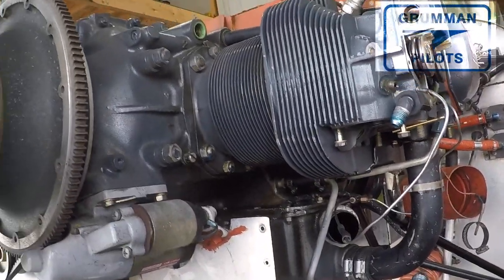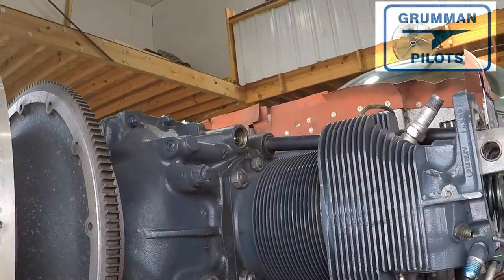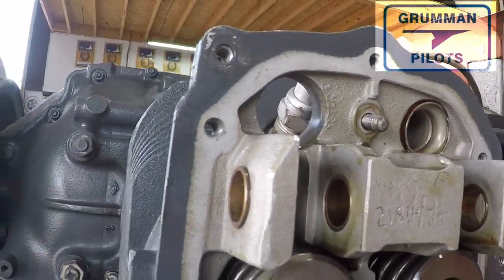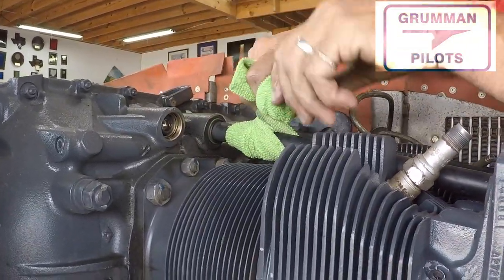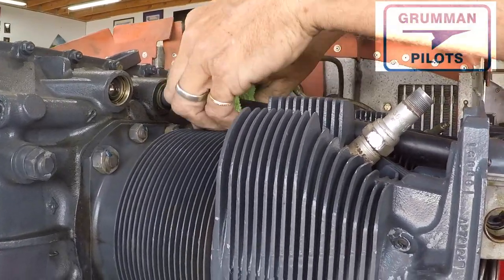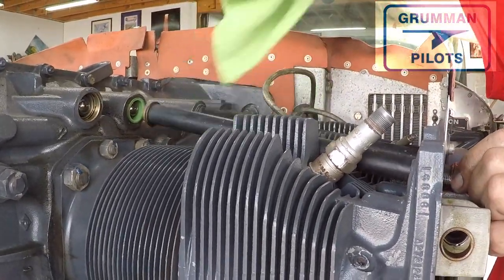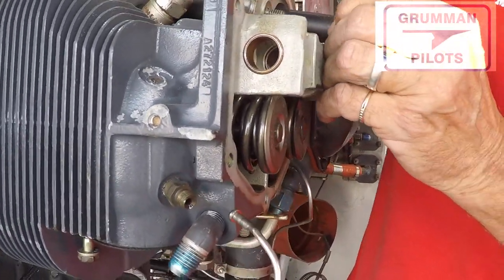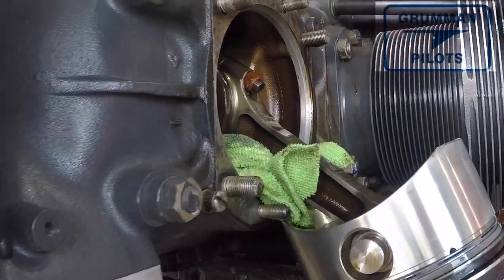Here's the trick for taking out the push rod tube: we wrap it with a rag, giving it a nice circular grip, and then just pull it towards the open end of the cylinder and it pops right out. We retain all the gaskets — depending on condition they can be replaced. When you push the push rod tube back on later with the gasket, it will slide and snap right into place and be firmly affixed, then you put all the locking hardware in place.